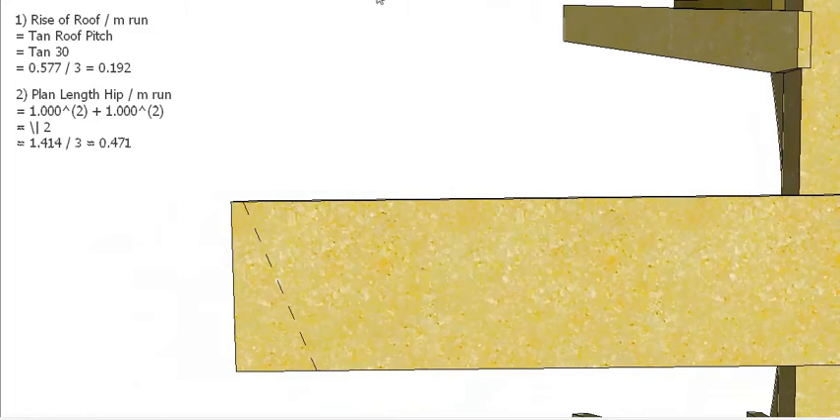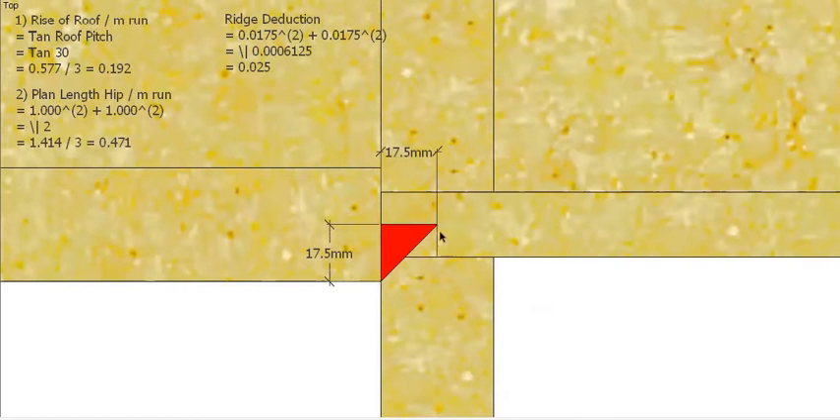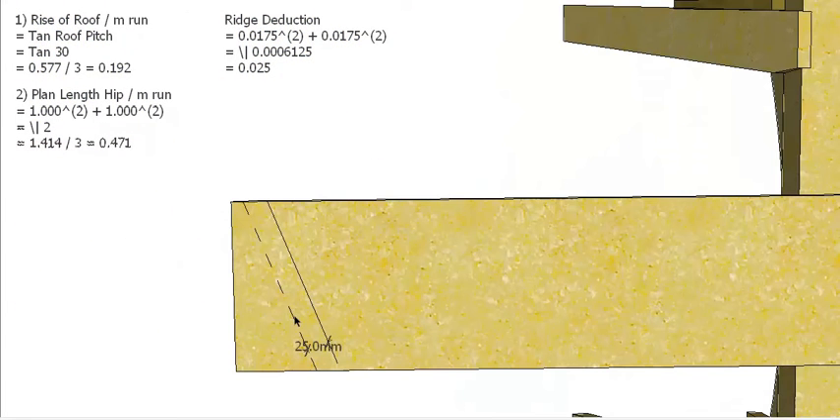Obviously the hip is going to be a little bit shorter than the center line, so we have to work out our ridge deduction. Our rafter is 35mm thick and our crown end rafter is 35mm thick, so we have to deduct this amount. If we do 17.5 squared plus 17.5 squared we get 0.0006125, take the square root and we end up with a 25mm deduction on the plan view for our deduction at the ridge. So on our piece of timber we can measure square off the plumb bevel 25mm, and that gives us the actual end point of the ridge.